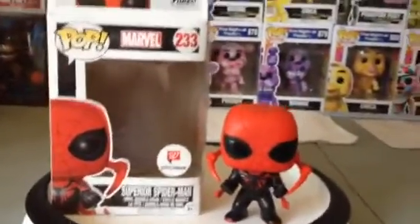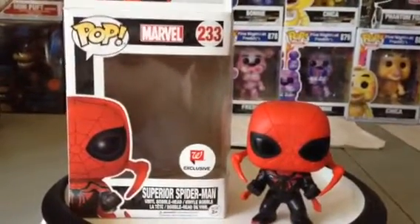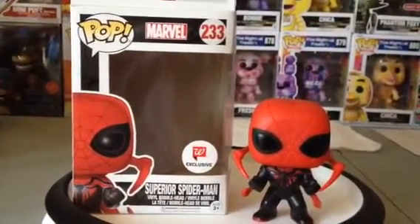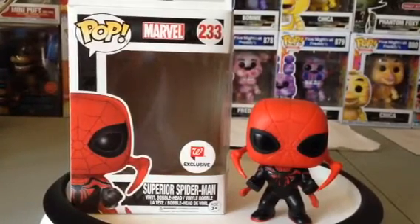So anyways guys, I'm also thinking about designing a character, and it'll be great. I'll try my best to keep the characters timeless and classic.